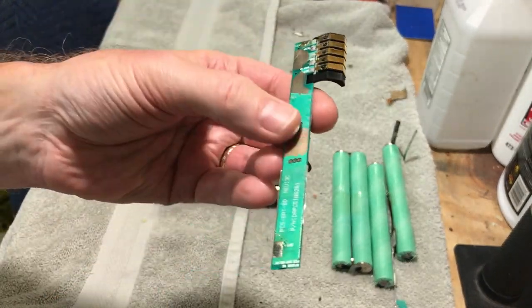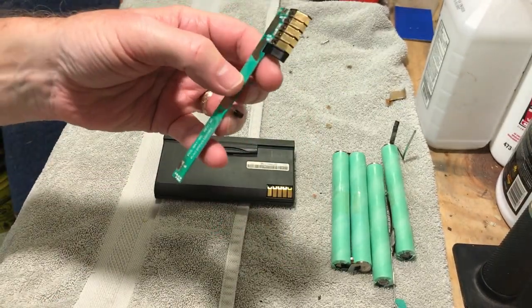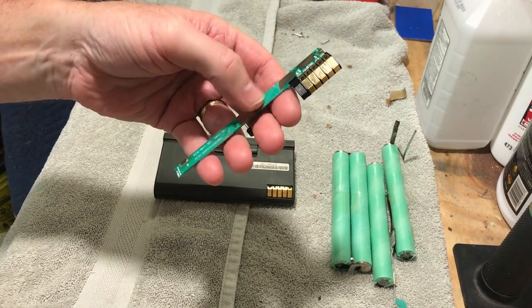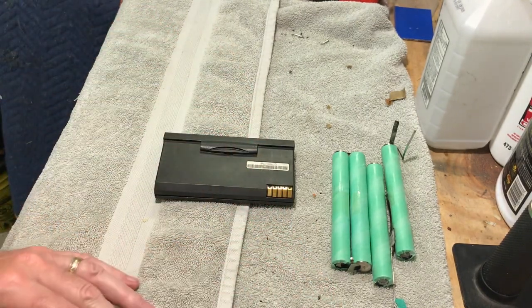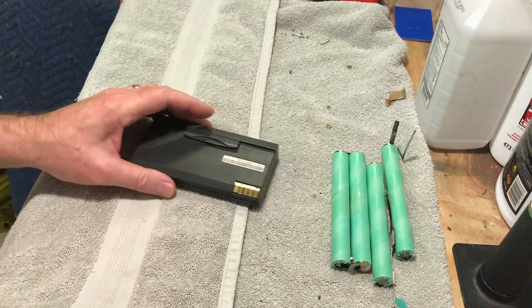On the back of this board, all that solder mask is coming off. I need to get some solder mask and put it back down on this thing. Anyway, that's the quick update for now.